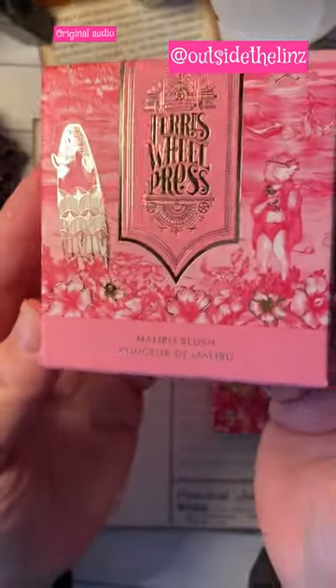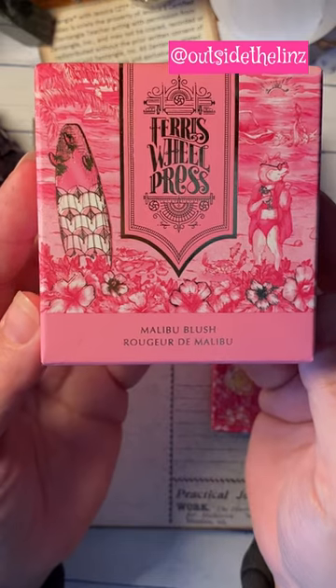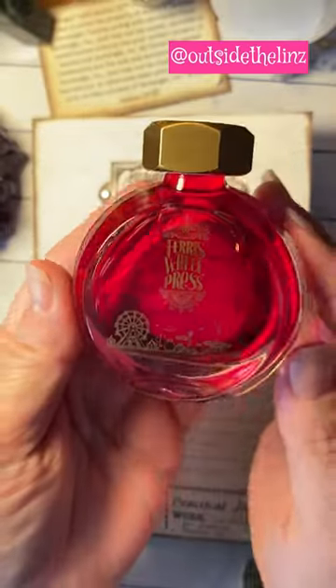Ferris Wheel Press has done it again. You know that I love these inks — I use them as watercolor paints. This is Malibu Blush. It will be released or launched on June 2nd. Look at this.